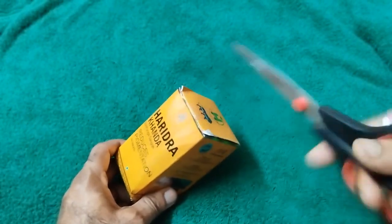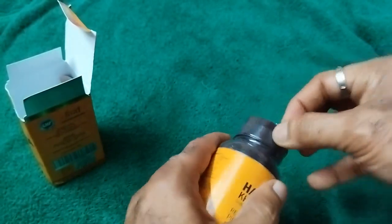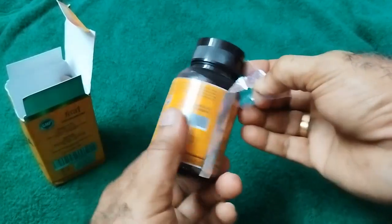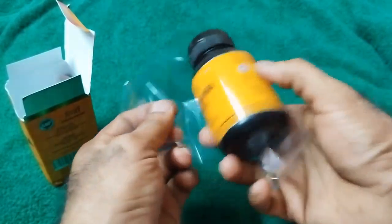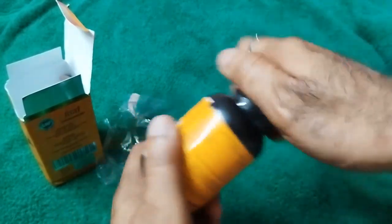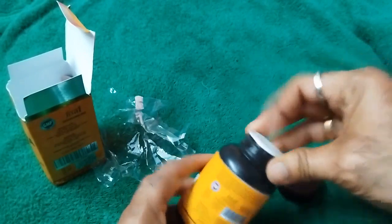You must check the sealing. The sealing must be accurate like this. When you get it, you will get the proper sealing. This is the standard — you can judge the product by the sealing only. There must be another sealing inside of this bottle. See, this is the other sealing.